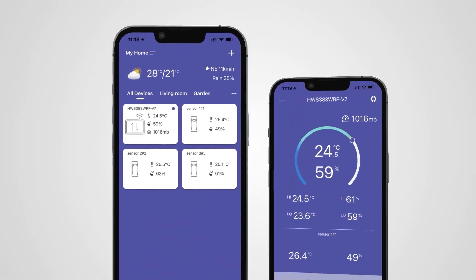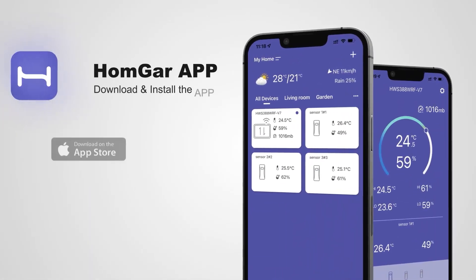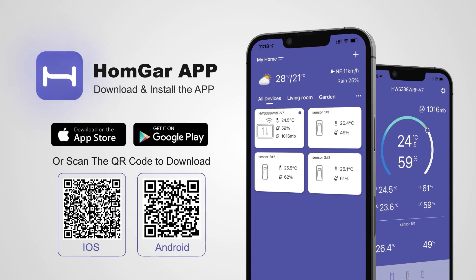Hello and thank you for being a part of the Balder family. Today we will go over how to install the BK01 smart Wi-Fi weather station with HomeGar Smart Plus. Let's begin. To set up the connection, download the HomeGar app. You can find it in Google Play or the App Store.